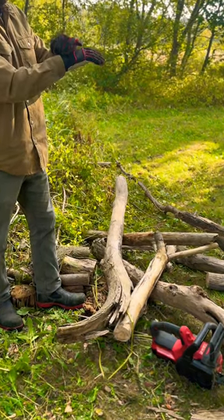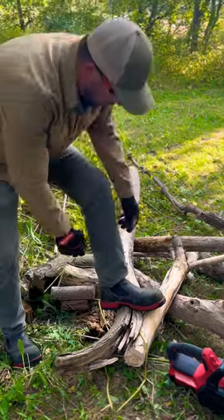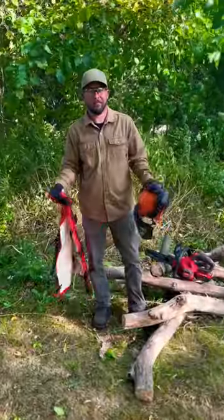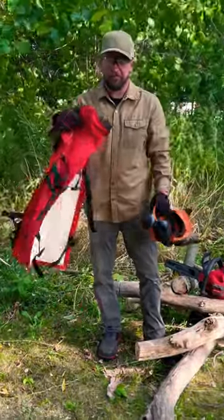And as always, at a minimum make sure you're wearing your protective gloves, your protective eyewear, and your protective footwear. If felling larger trees or doing a lot of cuts, I recommend a hard hat with face shield and protective chainsaw chaps.